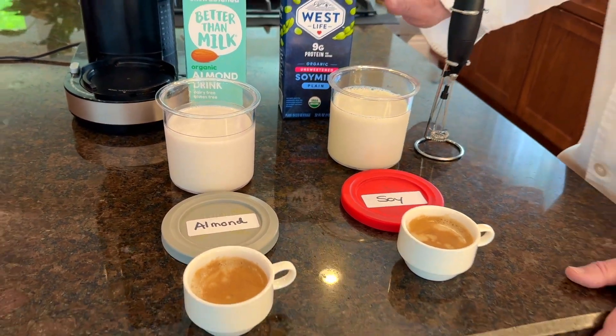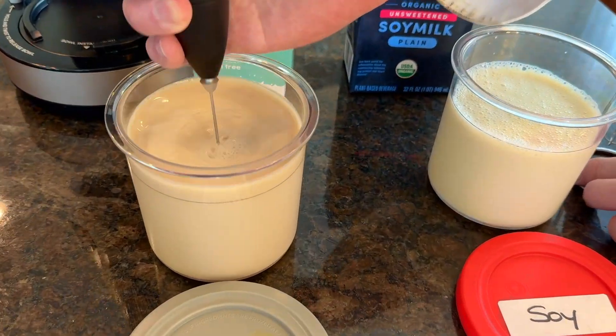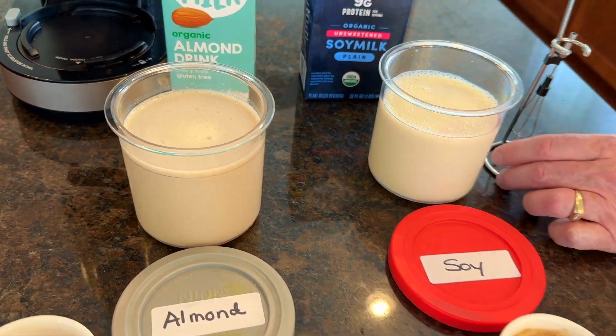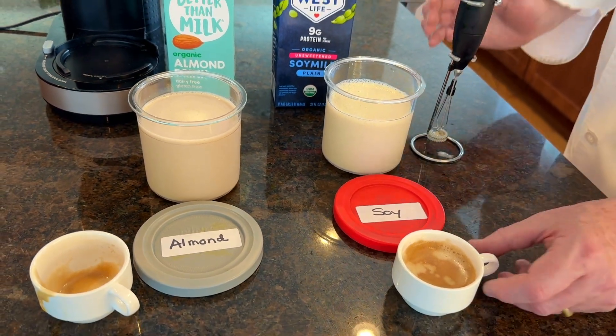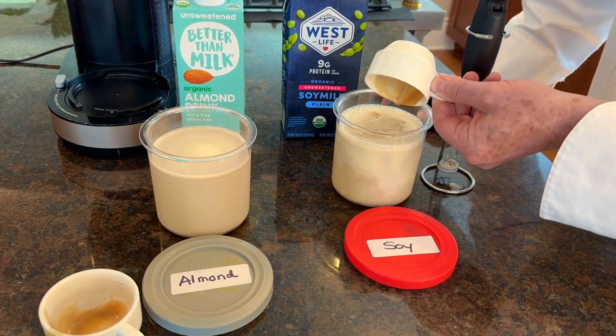Stay tuned! This will be frozen for 24 hours and then we'll put it in the Ninja machine and make ice cream with it.